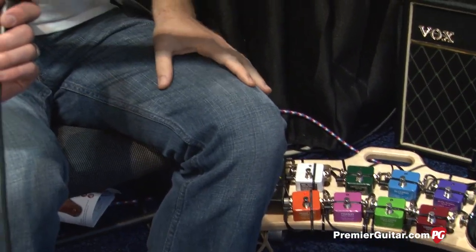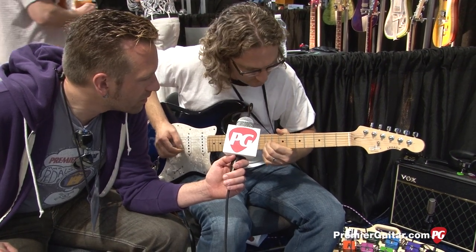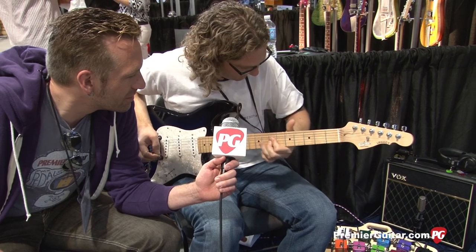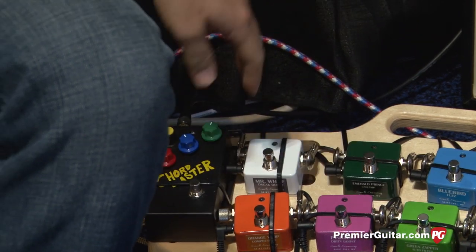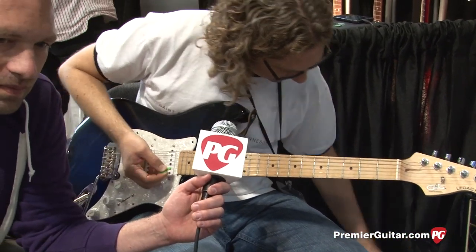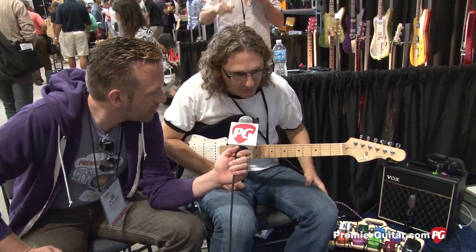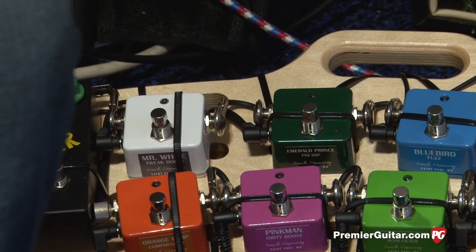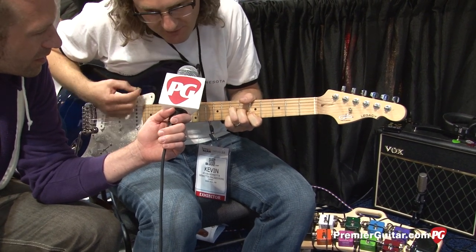This is the Orange Whip compressor — it's got a real spongy sound. The Mr. White boost is just, you know, a boost. The Emerald Prince is a little more subtle in its boosting, with a mid-emphasis that people like. You can hear the difference with it off versus on — it livens up the sound a little bit, adds some sparkle.